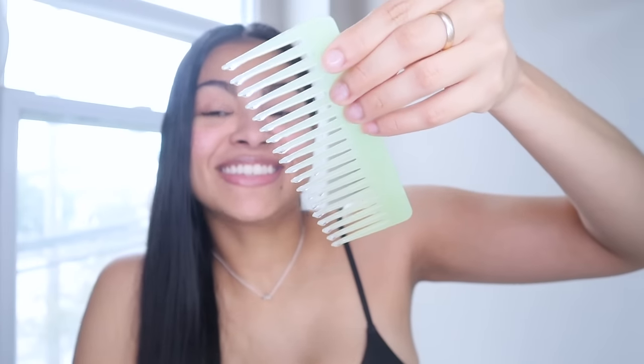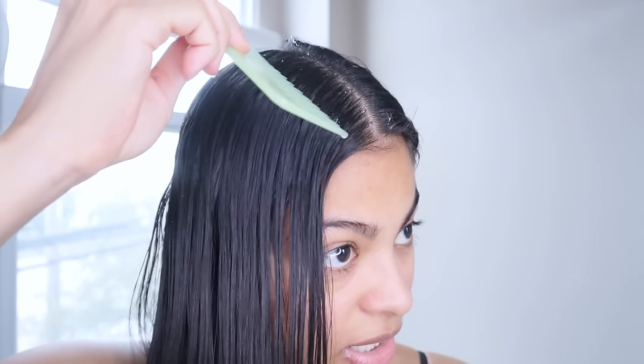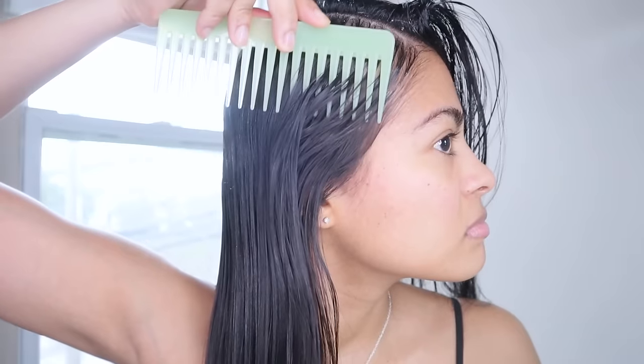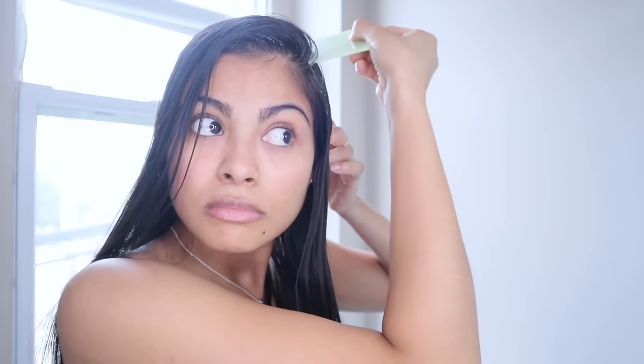You're going to start applying the castor oil on your scalp first. Once the comb has some oil on the ends, slowly move it towards your scalp — keep it straight until you reach the top of your head, then tilt it gently to drop the oil on your scalp and roots. Continue doing the same application in small sections until you cover your entire scalp.